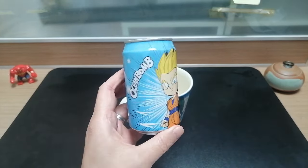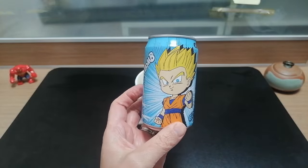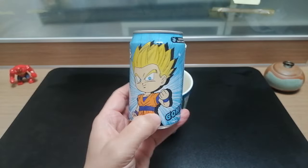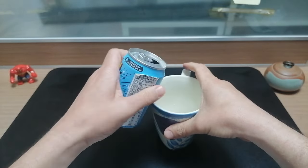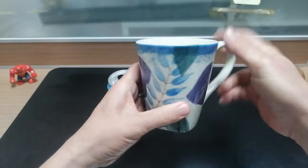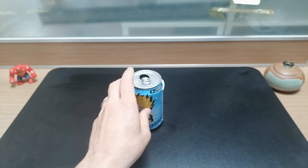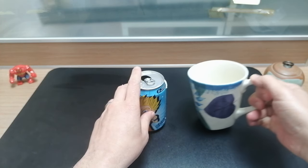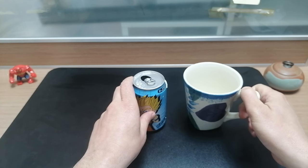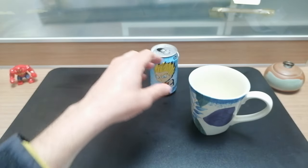First up is Gohan. The art is a little bit weird but it's kind of got that big-headed Chibi thing going on. This one is white grape flavored and it smells like grape. The flavor is not overpowering — it does taste like grape and it's a little bit sweet, so we'll start with that one right there in the middle.